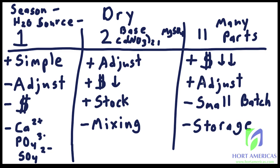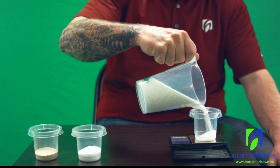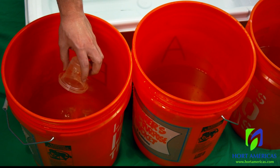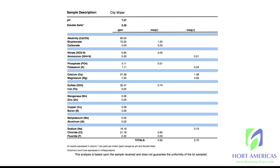And the many-part is great if you're a huge farm — it's definitely the most economical and offers the greatest flexibility to adjust your recipe, but it's difficult for small batches and comes with storage issues. In the next lesson we'll go over the best way to mix a two-part fertilizer, and in the lesson after that we'll cover how to adjust all of your inputs based on season and water source.